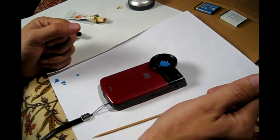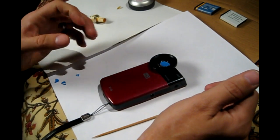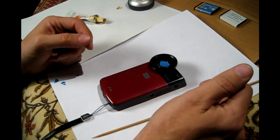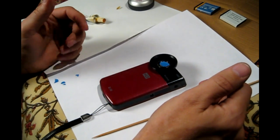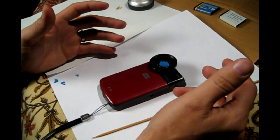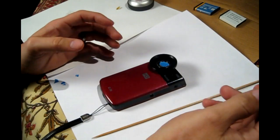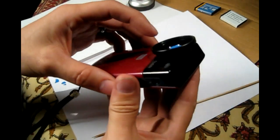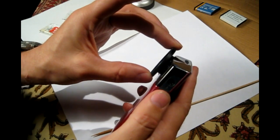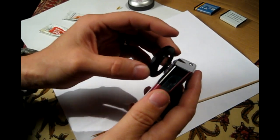I saw this being done on YouTube and reviewed several forums where it's been done. A lot of people are doing this to Flips and to ZI-8s, but they're using super glue, which is not that good an adhesive for this application. Super glue is a cyanoacrylate — a very tenacious bonding adhesive, but it has a low shear rate. Low shear means that when it takes a blow and is hit hard, it'll shear off. It has low shear strength.